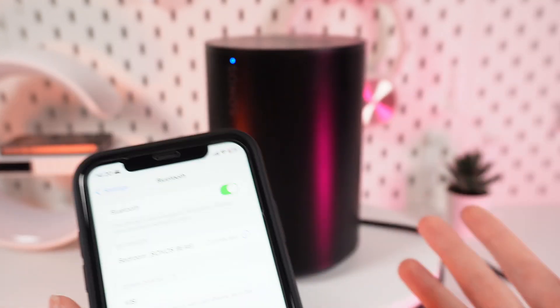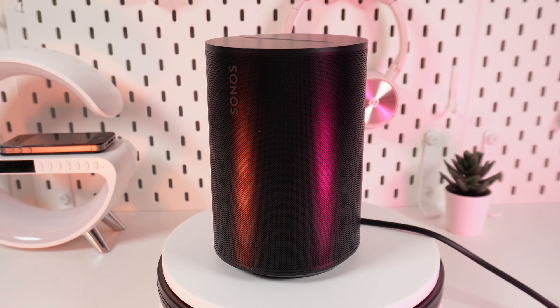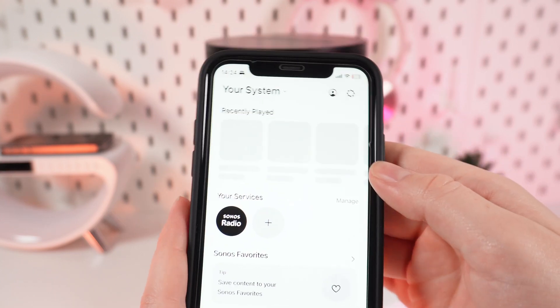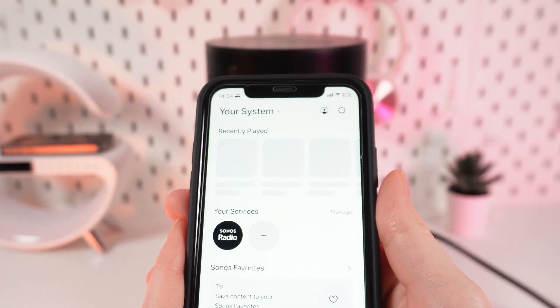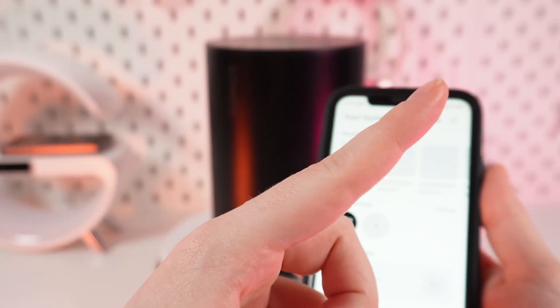And now, when we are prepared for setting up TruePlay, we can start with the Sonos application. We need to make sure that you have downloaded and added your device into the Sonos application. If not, and you don't know how to do it, you can check out the video on our channel — the link will be right here in the right corner.